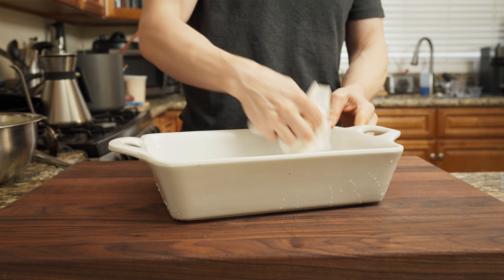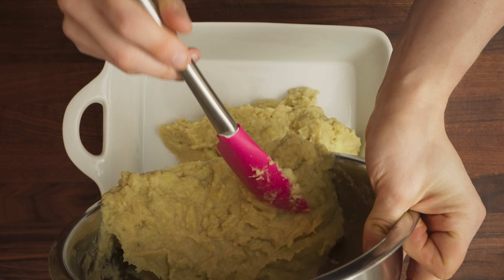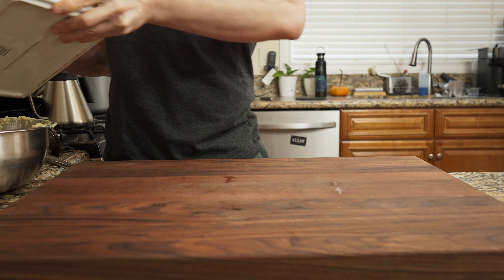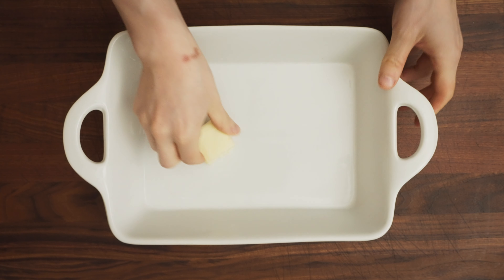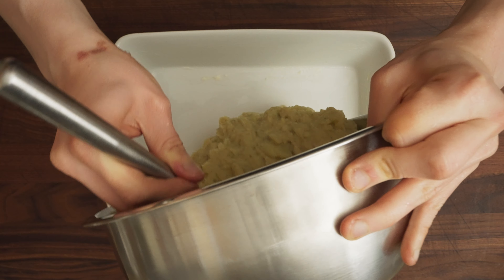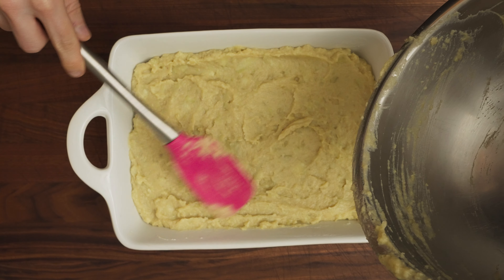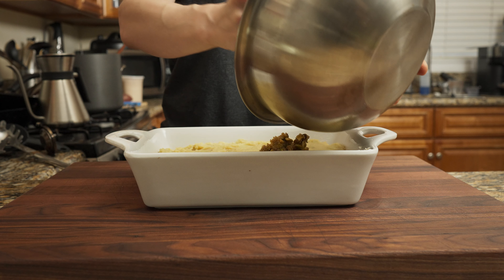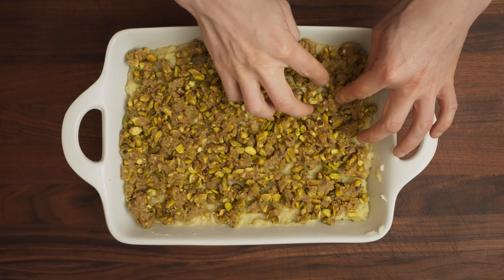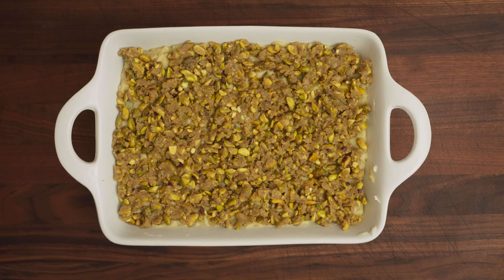You'll need an oven-safe casserole dish — a Pyrex 9x13, a cake pan, whatever you have. Don't forget to lightly butter it first. Add your filling to it, then get your hands dirty or use a fork or spatula to distribute the nut topping evenly across the dish.